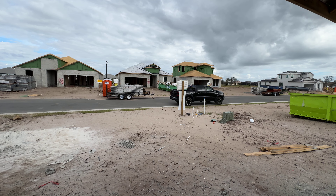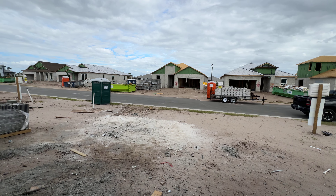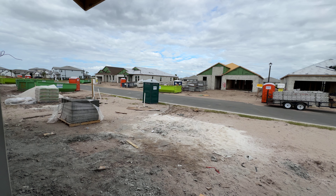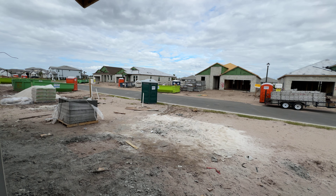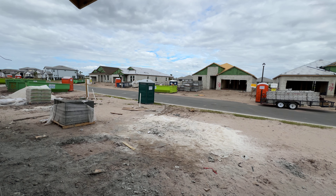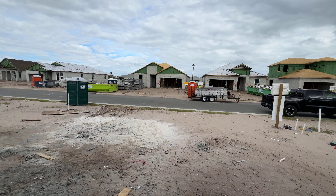I know some customers, they don't care about those things. They don't think about those things. If you are building a new construction home, whether you're using a realtor or doing it yourself through the salesperson, please just make sure you hire a home inspector, maybe before the pre-drywall walkthrough. Let them come out and inspect the property. Make sure that there's no issues before they put up the drywall. That's the last thing you want is issues after the fact and they've got to tear everything out.